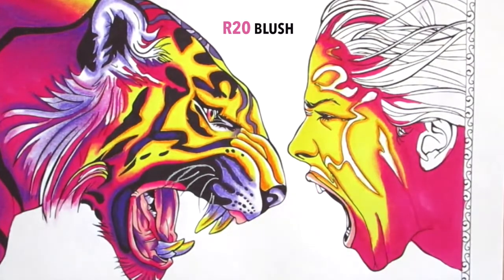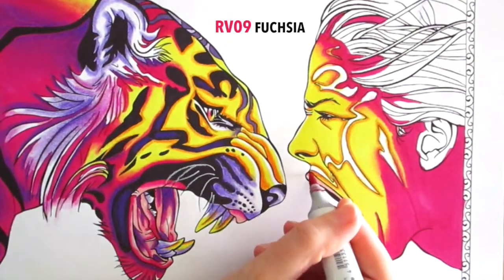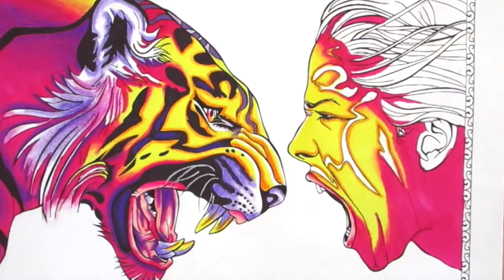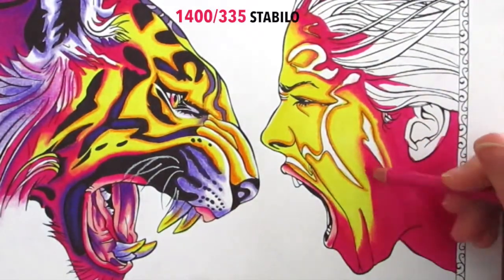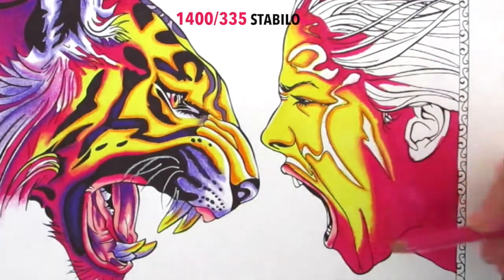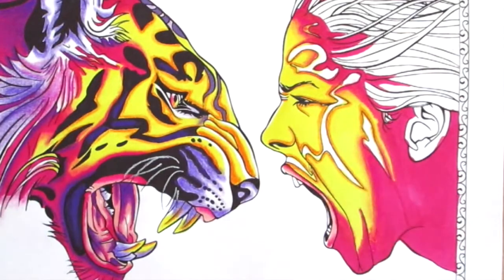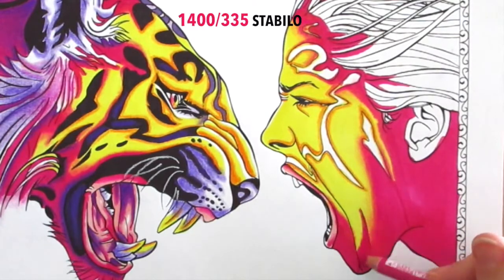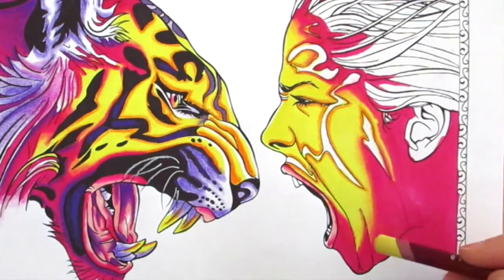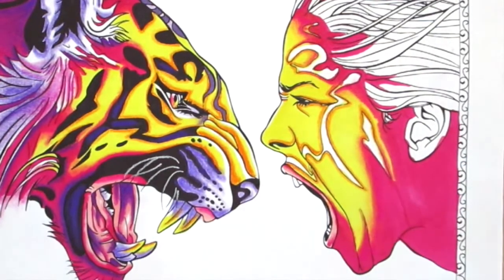If you were using Copics that were close in tonal values — like two light shades or two mid-tone colors — you wouldn't really need to use the pastel on top, because they would blend beautifully on their own. I just realized I'd forgotten to do that part, so I went back in — it really needed to be softer, it was quite harsh. Now I'm working the stump blender into the yellow so I don't have to blow it away.